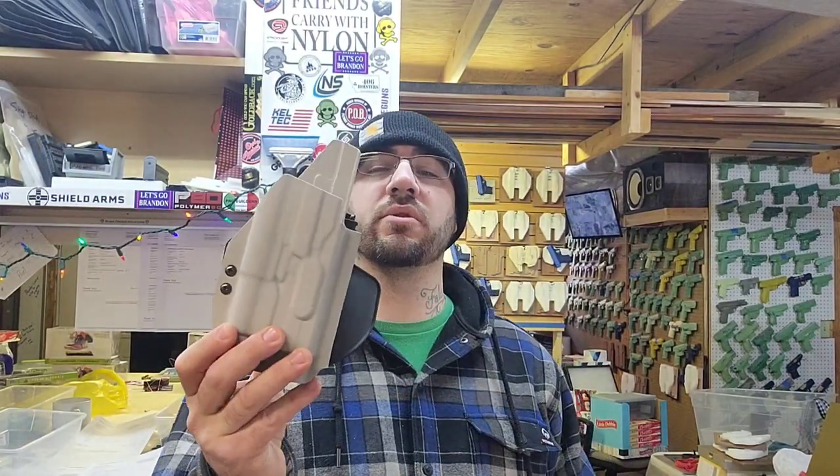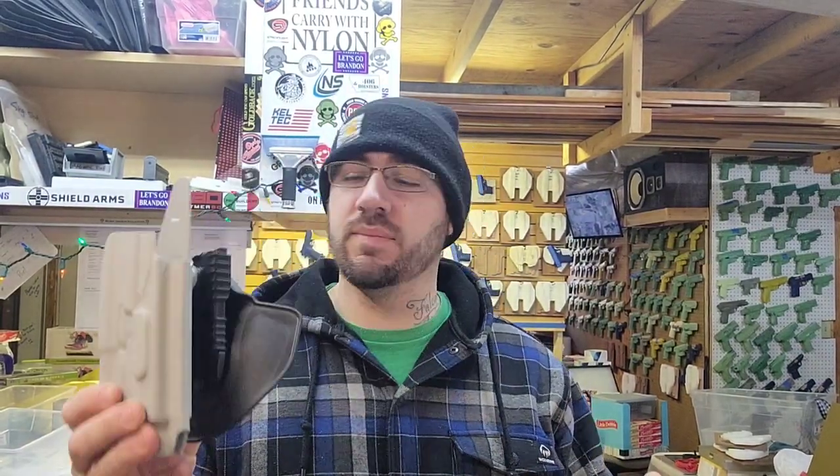Thank you again for watching. This holster came out absolutely pisser — I am super excited about it. I always love doing the FN holsters because it's such a great platform and it's my favorite firearm. On another note, if you haven't watched or commented, in a couple days we'll be picking the winner of our 8,000 sub giveaway — and right now we're almost at 8,200, which is absolutely awesome.